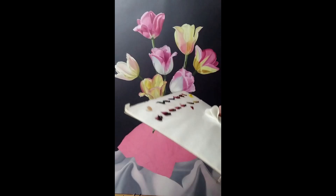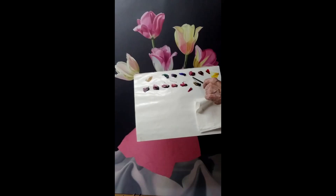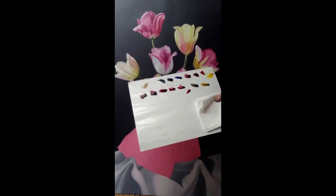Here's my palette. These are my colors: transparent yellow, perylene red, permanent carmine — I use that instead of alizarin because it's more permanent — Michael Harding quinacridone magenta (I love that color), ultramarine blue, and a violet that's a mixture of the permanent carmine and the ultramarine blue. Then I have viridian down here. I'm going to start with the pink area.